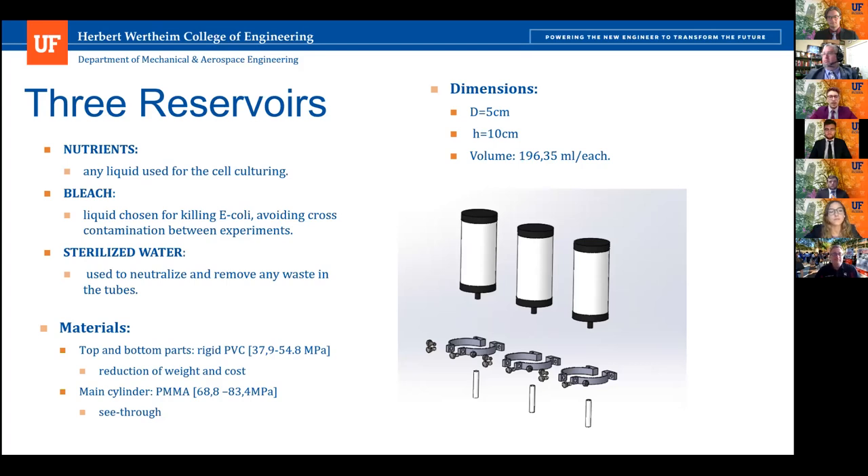We have three reservoirs. One will be filled with nutrients necessary for cell culturing. Solenoid valves enable flow to the chips and then to the pump, which drives it to the dispensing valve. Once the experiment is over, the system will be sanitized with bleach from the second reservoir, which will kill all remaining bacteria. The last reservoir will be filled with sterilized water, pumped through the system to remove any leftover waste. The material for these reservoirs was chosen to reduce weight and cost, mainly PVC and PMMA, with dimensions of 192 milliliters to fit inside the bioreactor.